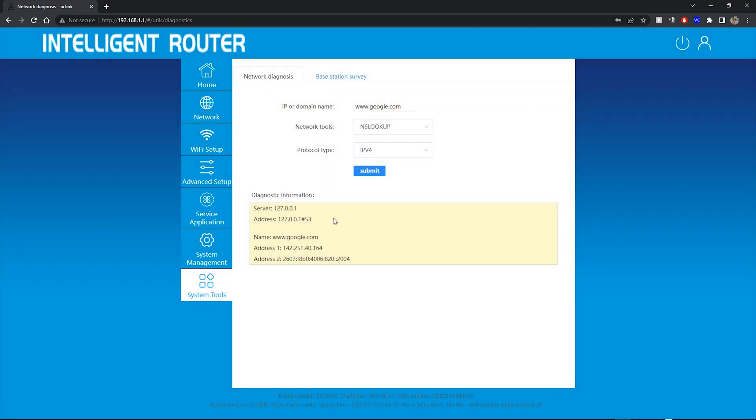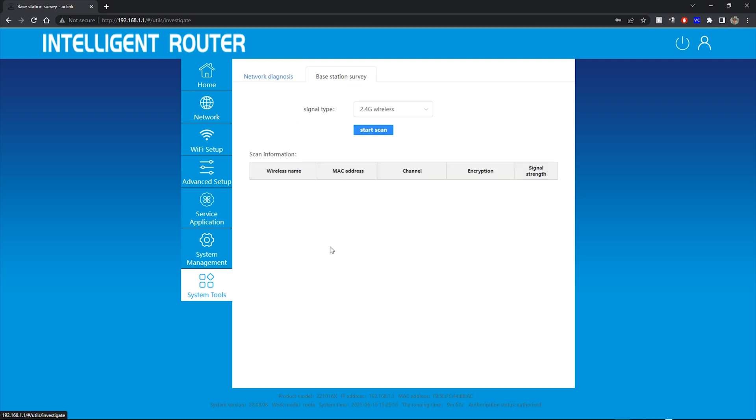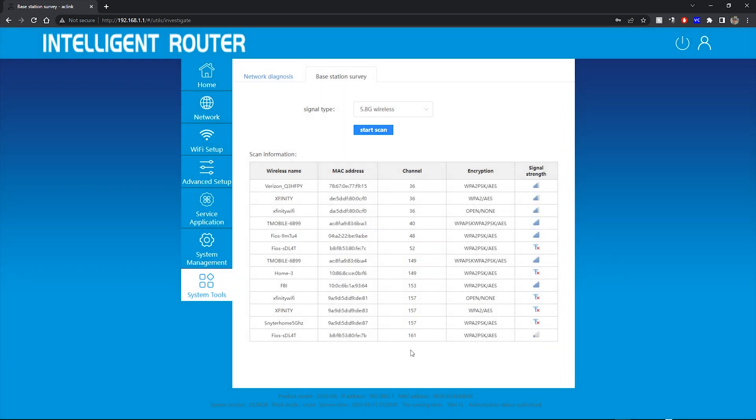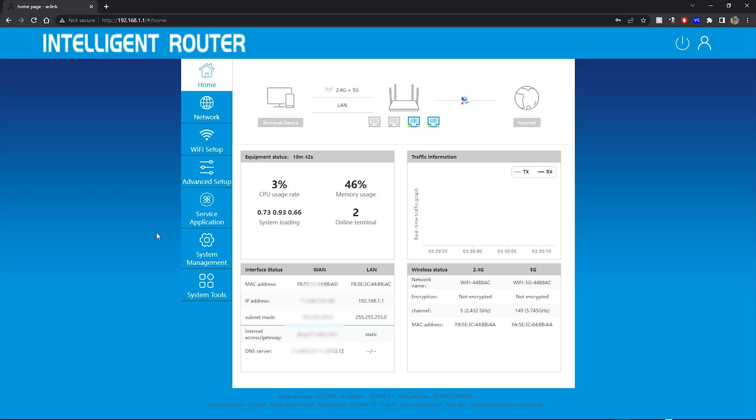They also have a base station survey, which is a really nice tool. You've got your 2.4 GHz and 5.8 GHz options. Let's check 5.8 and scan — this is going to scan the 5.8 GHz wireless networks around me to see what channels my neighbors are using. That way I can set my channel to something that isn't congested. Channel 157 has a few people on it already, and 36 seems pretty jammed up. I'd set mine to maybe 40, 161, or 52 where there's only one network.